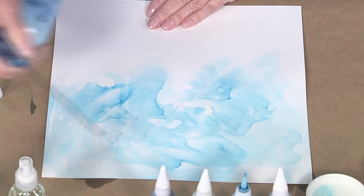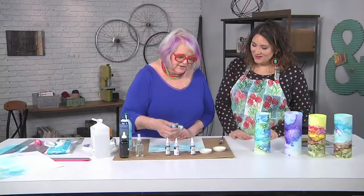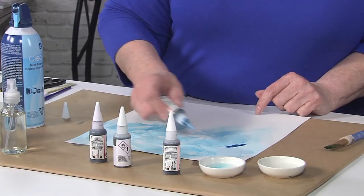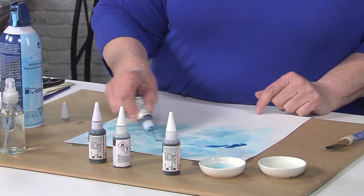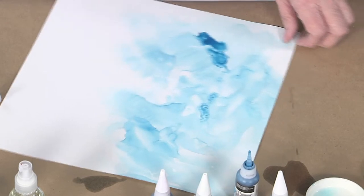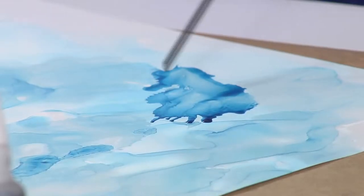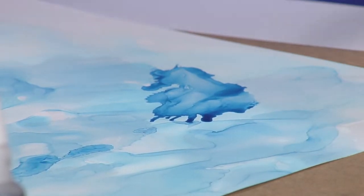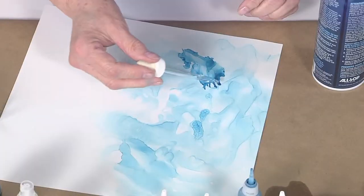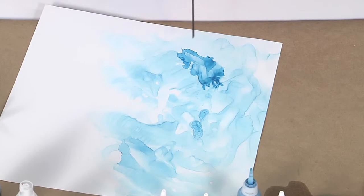Adding another layer to get some dark areas, and this time I'm not waiting for anything to dry because these dry really fast. It's gonna be a little bit darker blue here — so this is more of a dry technique than wet-on-wet. It's still a little wet underneath. I don't like those little edges there, so I'm gonna take some alcohol in a dropper bottle and just put it there to fix that.